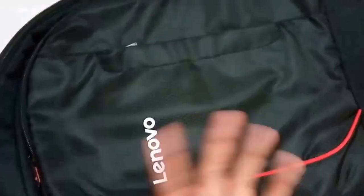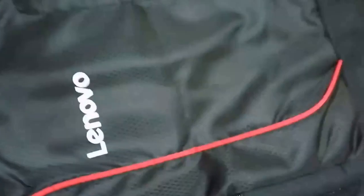Now let's see the main section — the laptop space. This is the dedicated laptop compartment. If your laptop is around 15.6 inches, you can comfortably fit it in here. This is the best bag for you if you have a 15.6-inch laptop.